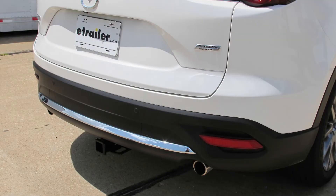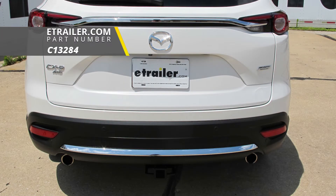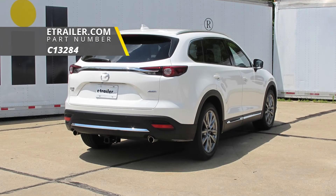And that'll finish up your look at the Curt Class III Custom Fit Trailer Hitch Receiver, part number C13284, on our 2018 Mazda CX-9.